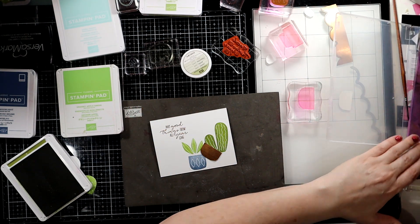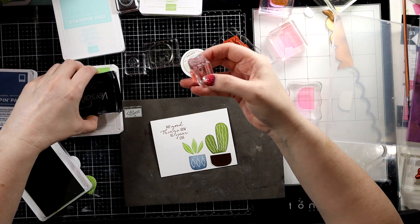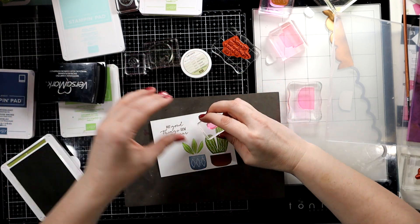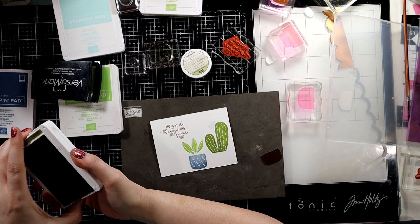Now I'm going to stamp — since this is juicy, there we go. Then we need to do our barrel cactus, and that's really easy.